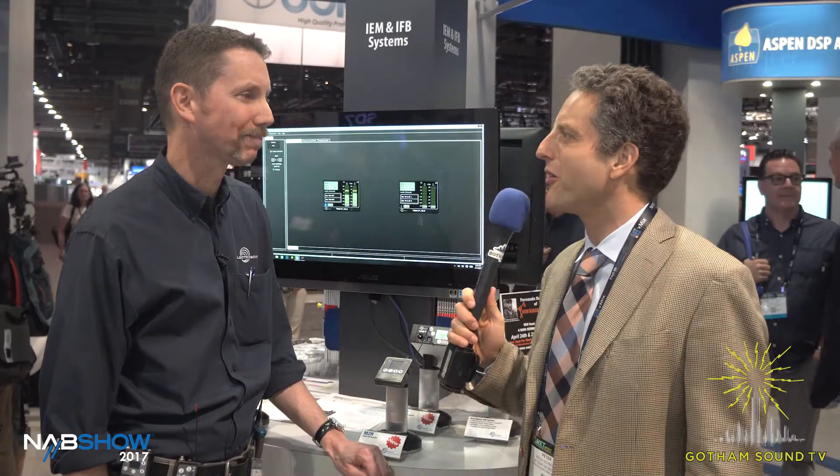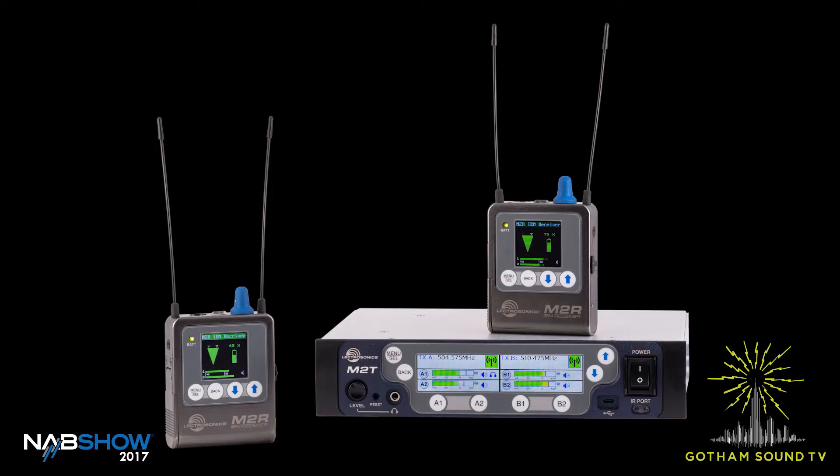We're here with Carl Winklet. Carl, tell us what you got. What we're introducing at the show is our new Duet Digital IEM slash IFP system, and it's been a long time coming. It's a brand new platform, digital transmission, very compact rack transmitter, and a beautiful little stereo or dual mono receiver, battery powered. So it's a brand new system, brand new platform.